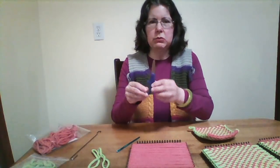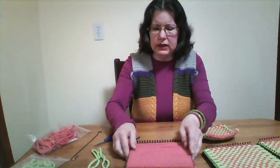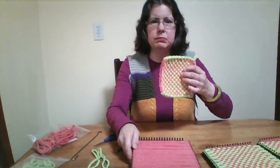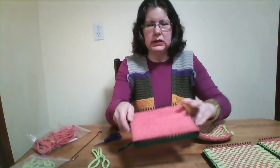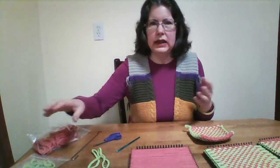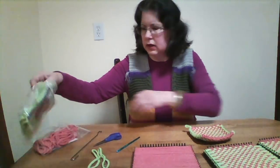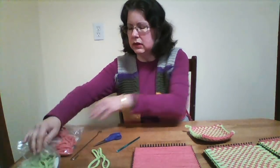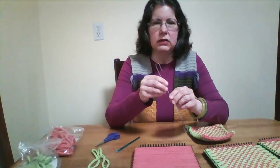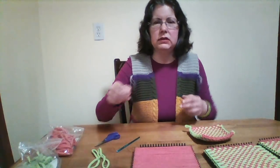I also have a small pair of scissors. And I also have the loopers — you need a total of 36. In making this checkerboard pattern, you will need 18 for one color and 18 of a different color. I have salmon and lime colored. In most potholder kits there is a metal hook, but I don't use it because I prefer to use my fingers.